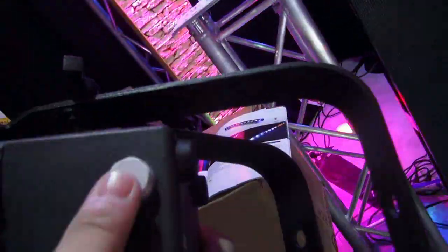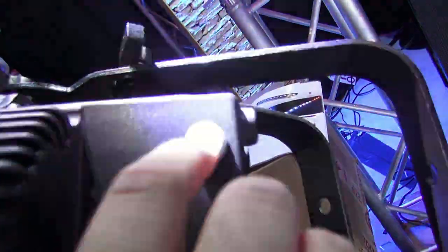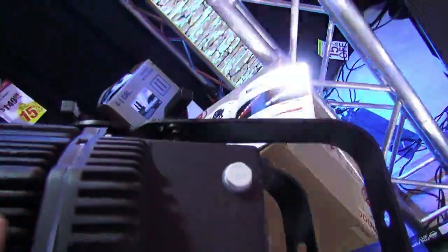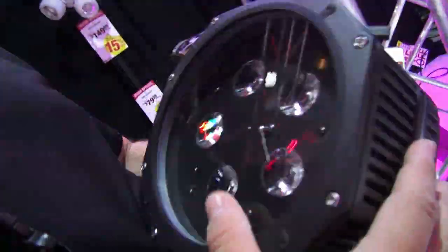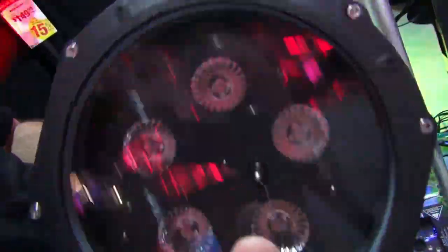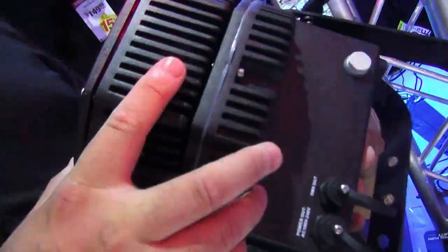It's also got a Gore-Tex plug — it's a little membrane inside that lets air in and out but keeps water out. So that way it doesn't accumulate condensation in the lens, keeping your lens clear. That's a nice little feature usually found in pro-level lighting for IP fixtures.